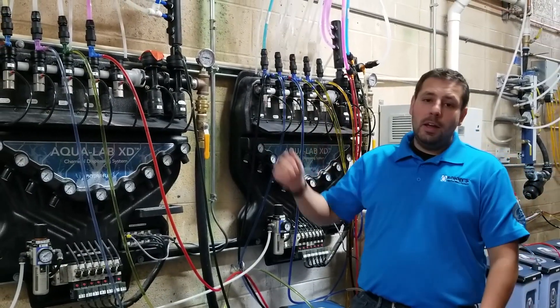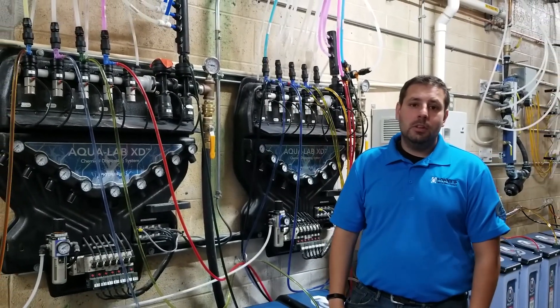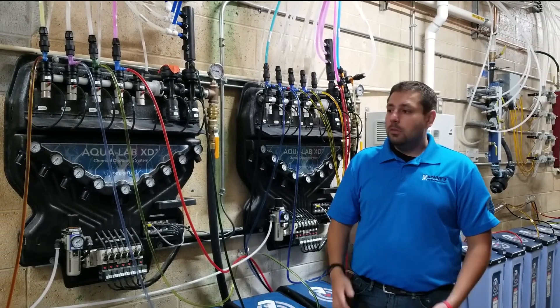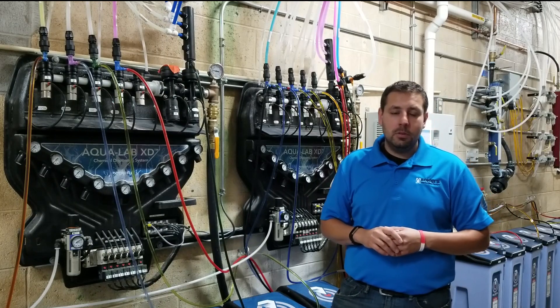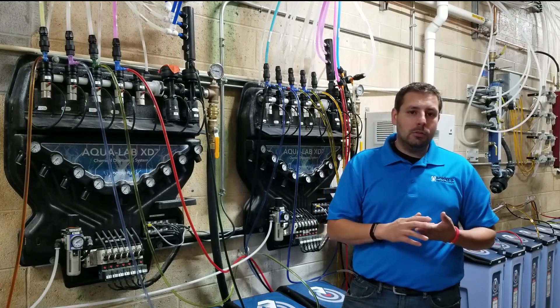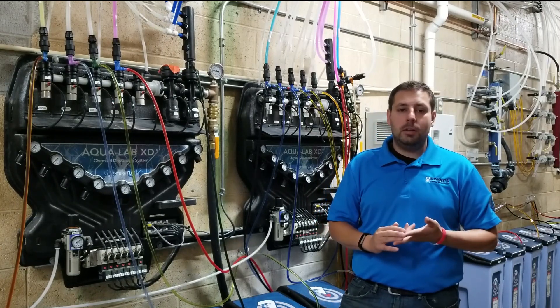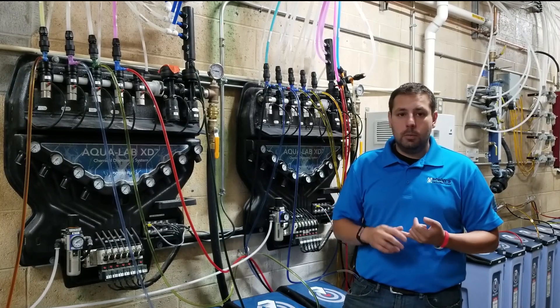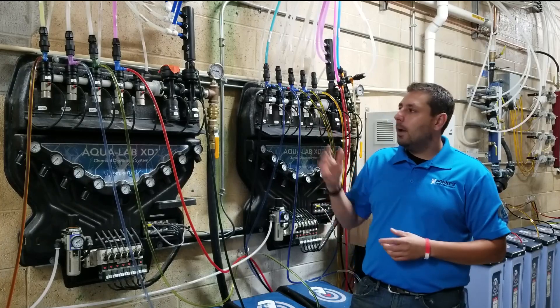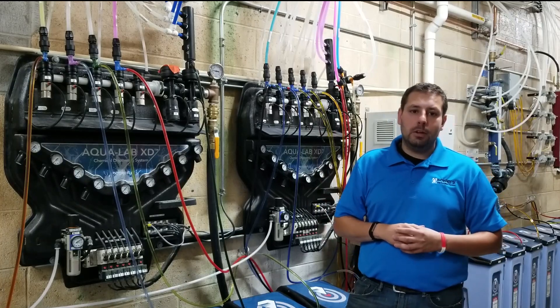There's a variety of injectors installed in the system. When we're looking at injector size selection, we're not just talking about Hydroflex systems — we're talking about a Miser system, a Sunny's direct injection system, InBay Automatic, Wash World, anywhere where you have to make a selection of the proper injector size.